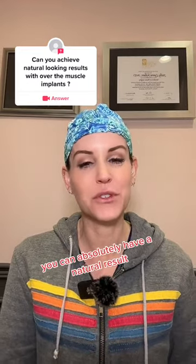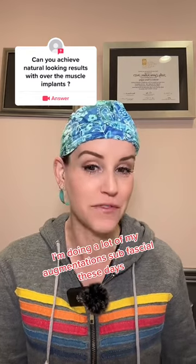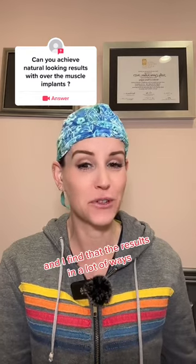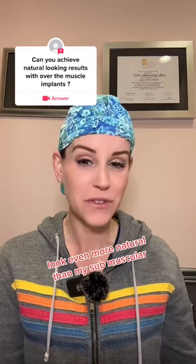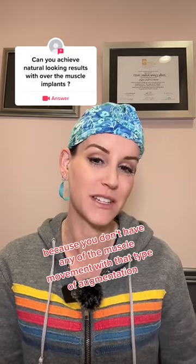You can absolutely have a natural result with an over-the-muscle breast augmentation. I'm doing a lot of my augmentations sub-fascial these days, and I find that the results in a lot of ways look even more natural than my sub-muscular, because you don't have any of the muscle movement with that type of augmentation.